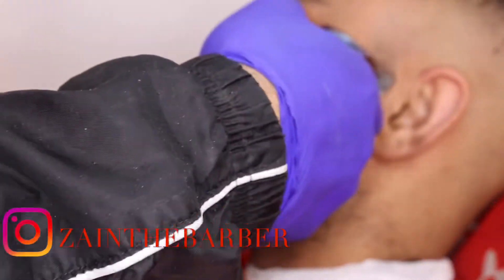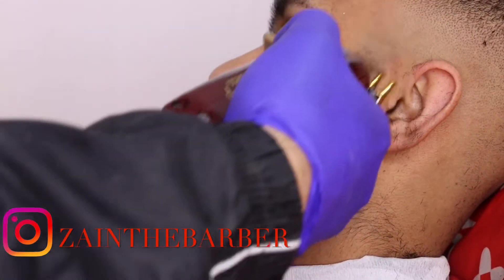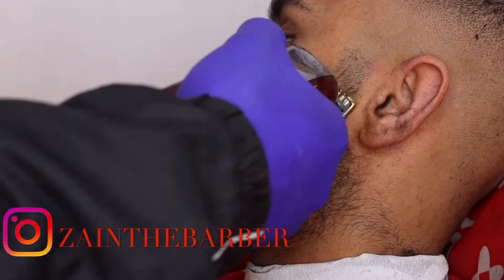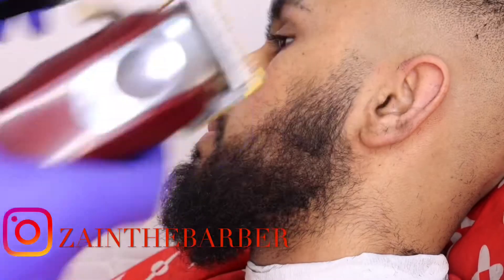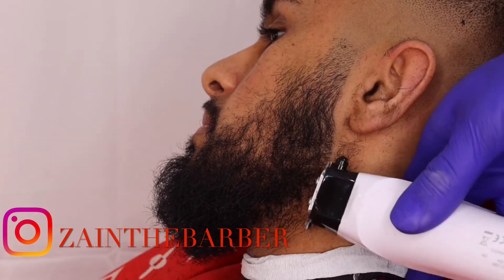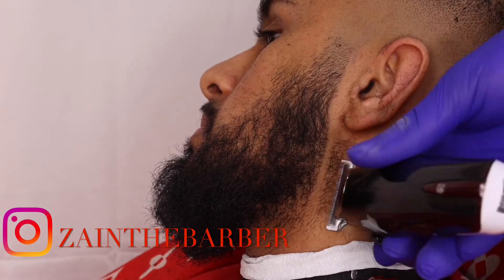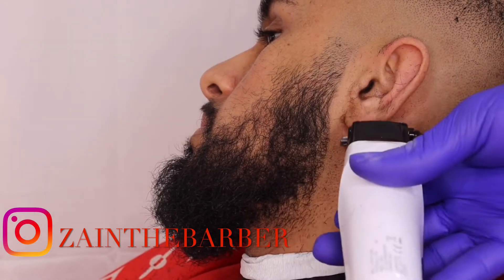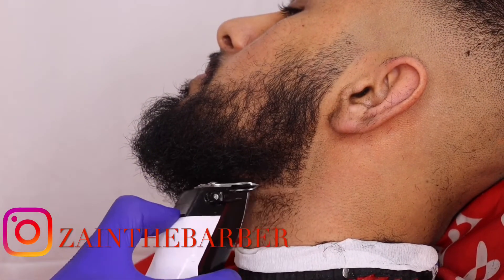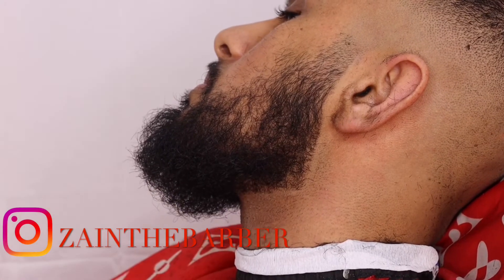Fading the beard line with the 0.5 guard open then all the way closed, and with the 1.5 just flicking at that line to make it a bit lighter — faded in nicely. Then combing the hair out from the back, getting it at a nice 90-degree angle, doing the same on the chin. Tapping out and not pressing too hard because the neck is very sensitive.